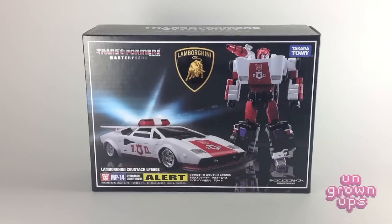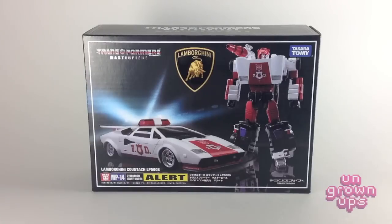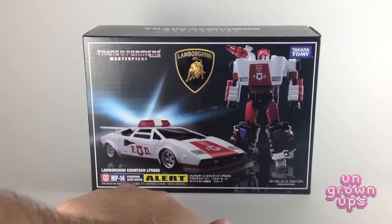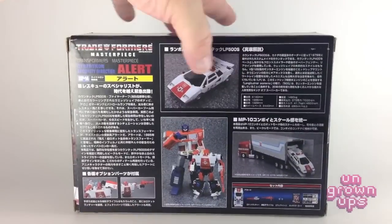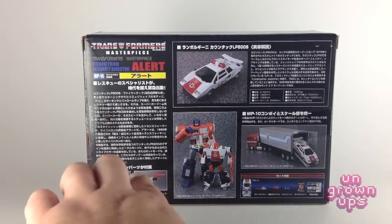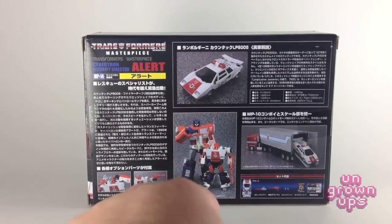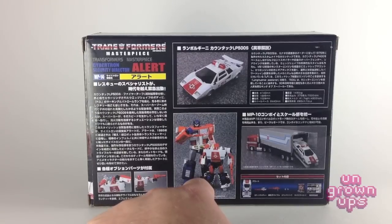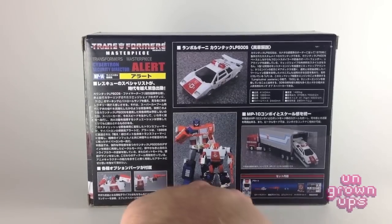If you saw my Masterpiece MP12 Sideswipe review, the box is identical — it's just a repaint, just like Alert is a repaint. You've got the big Lamborghini logo on the front, his name, his Japanese name Alert, the figure on the front, the car on the side. On the back, the package is virtually identical to the Sideswipe box. There are pictures of him in robot form with his various weapons, a scale comparison with MP10 Optimus Prime, and everything that comes in the package.